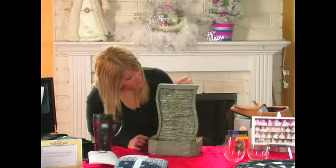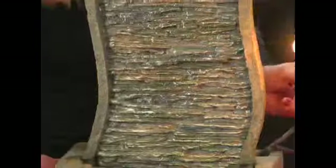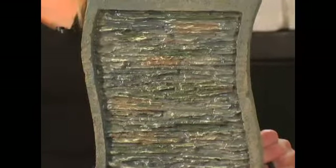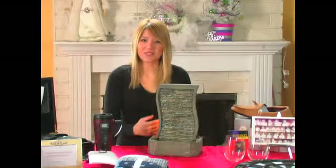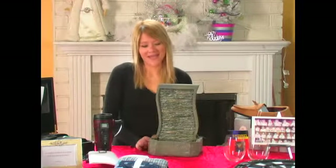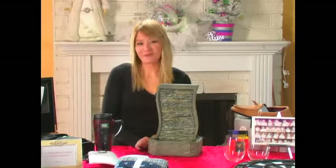It just pumps the water out and it has a little light that goes behind there. And when you plug it in and you turn out the bedroom lights, it actually has a very nice glow to it. You can see the water glistening. It's a really nice little thing to set the mood, and it's a neat little gift for your husband for Christmas.